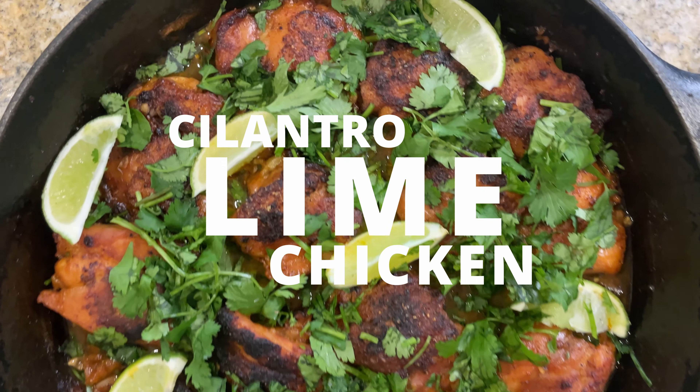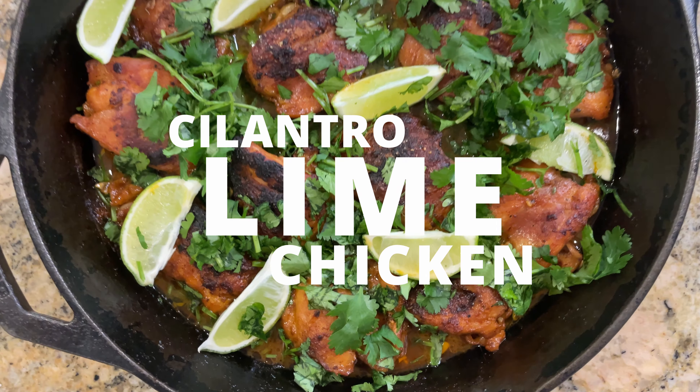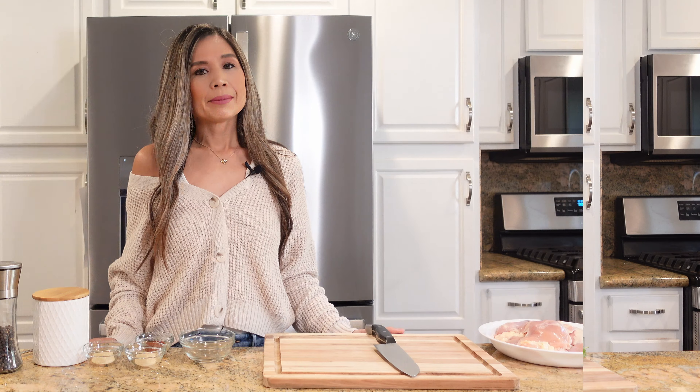Hey guys, today I'm going to share with you how to make this easy and delicious cilantro lime chicken. I am so excited to share this recipe with you guys — it's made with minimal ingredients and it's bursting with flavor. It has tender chicken thighs cooked in a limey broth combined with lots of chopped cilantro, and if you are a cilantro lover, this recipe is for you. Let's get started.